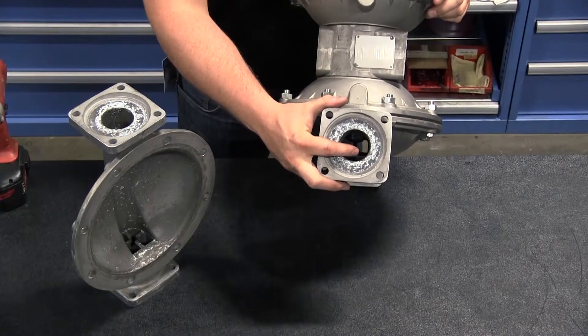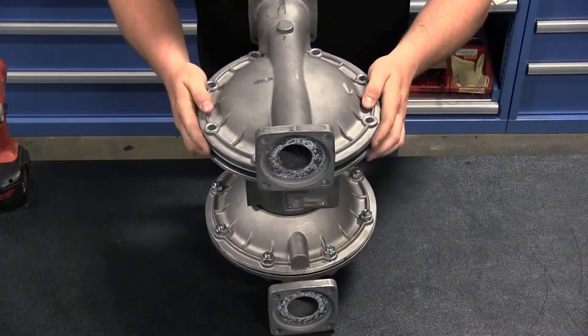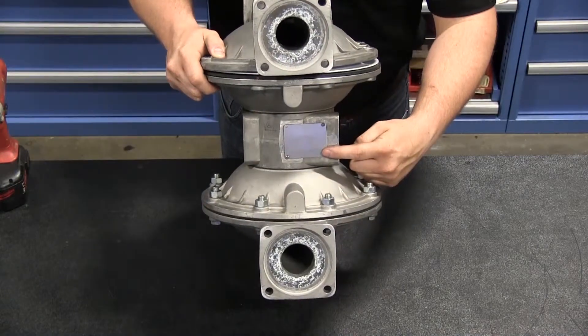When installing the chamber, the typical reference for the top and bottom of the pump is the nameplate identifier. The nameplate would typically be on the top or discharge side of the pump. Align the discharge port of the outer chamber so that it is in line with the nameplate.